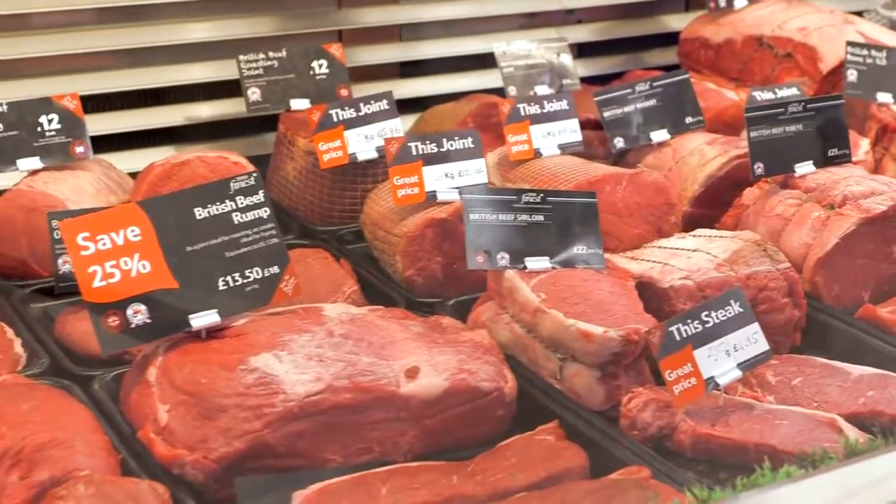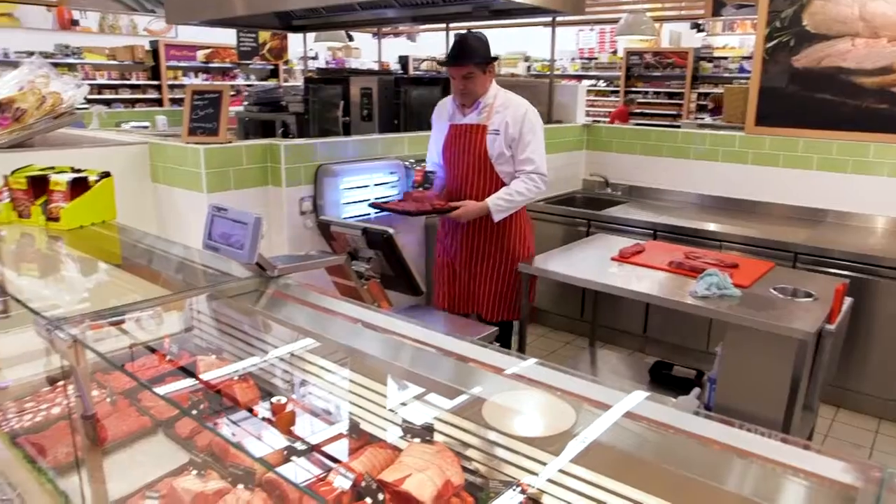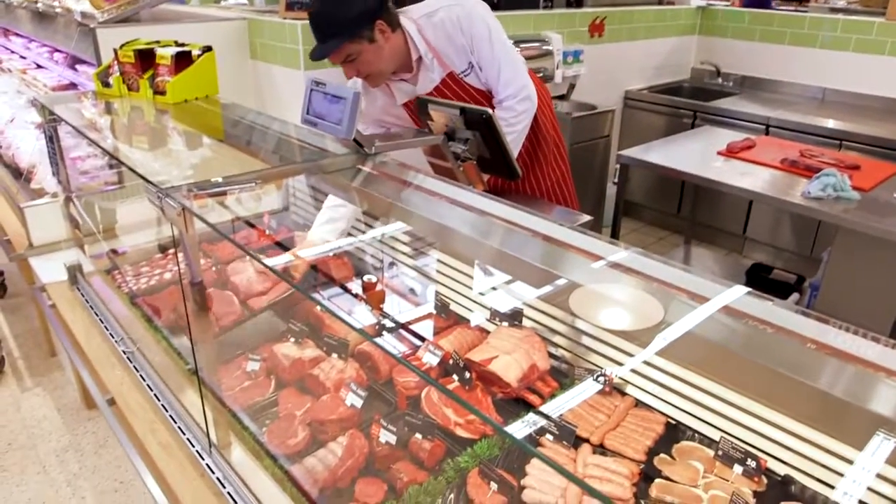At your local Tesco store, you can see the different cuts of meat, including beef joints and steak.